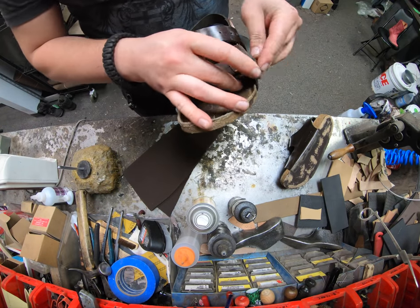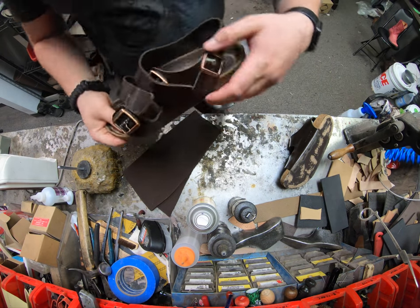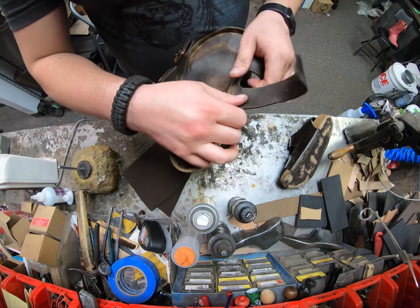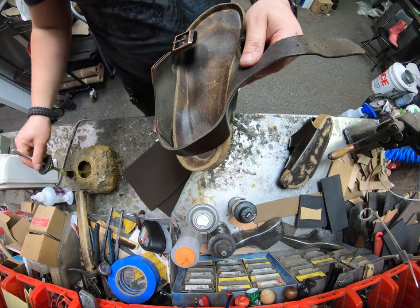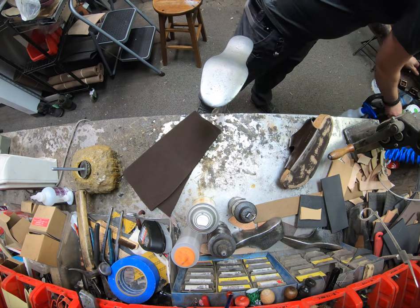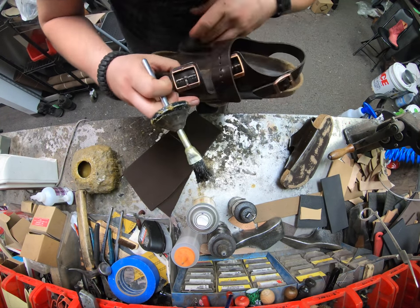We're going to undo the strap first, then blow it off with compressed air to make sure to get all the dust and debris off. The reason I'm undoing the straps is to open it up a little and check, because a lot of times they start to come apart. This one has just barely started to come apart here — some Birkenstocks come apart quite a bit. So we're going to put a little bit of rubber cement glue in there.